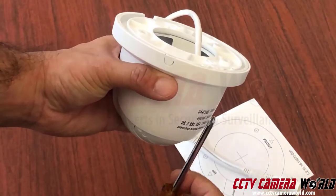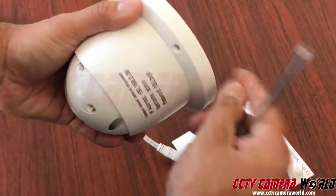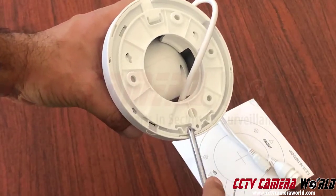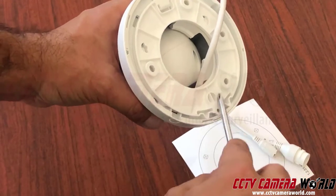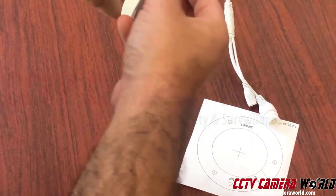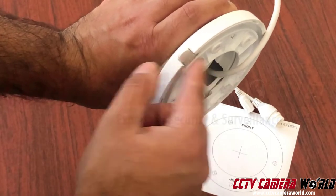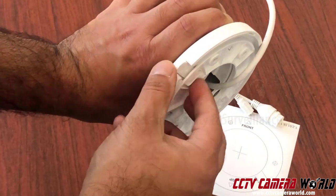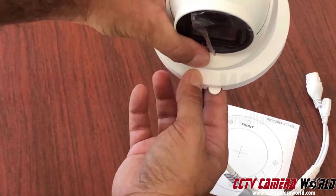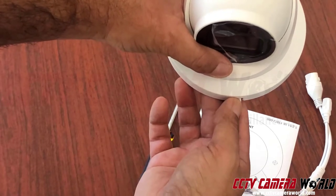So unscrew the set screw first — it might be really tight. There's a screw going through this plastic base and into the second plastic mounting bracket. As you unscrew it, this plastic mounting bracket will become free and you can pop it out. There's a tab that locks the camera in place; you screw it down when mounting. Press the tab and the camera comes out. If the camera is mounted and you want to remove it, after removing the set screw, press down the tab to unlock it, move the camera back, and it comes off.